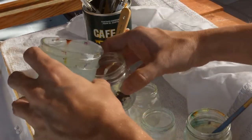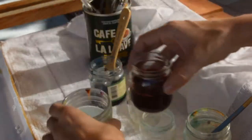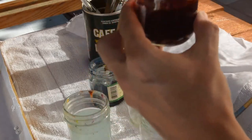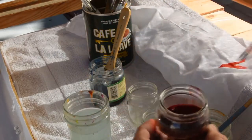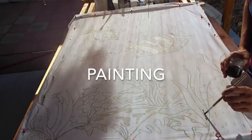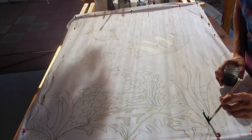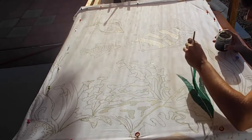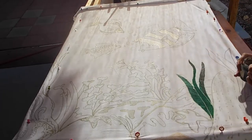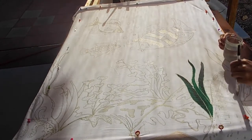Here you can see I am mixing a fire engine red color and testing the color on the fabric to the side. This is referred to as the paint-on technique because I'm painting in the liquid color on the fabric between the lines of wax. Somewhat of a watercolor effect can be achieved during this blending process.